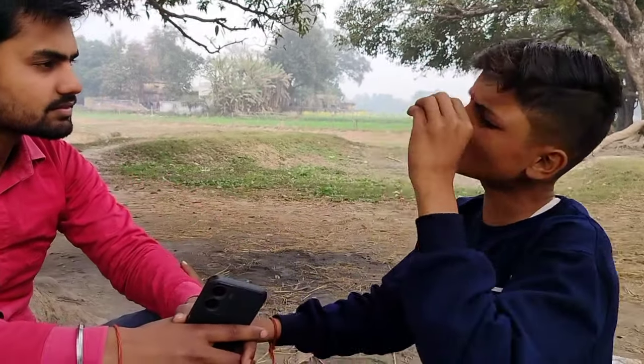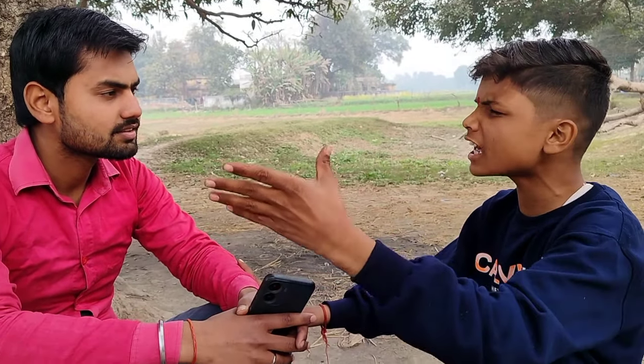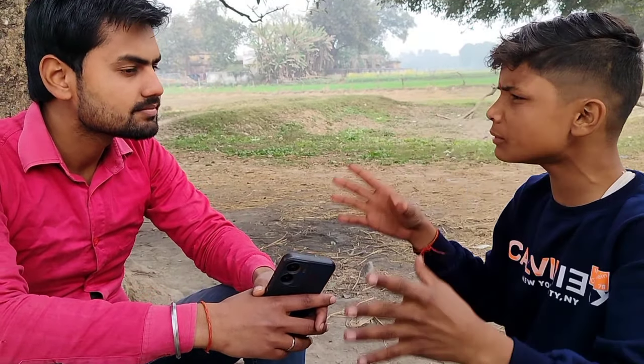So brother, there is a rocket on Diwali, and people give so much attention to this rocket. We will teach you the most popular and simple way to make a rocket. Let's make the world's most simple and most popular rocket.